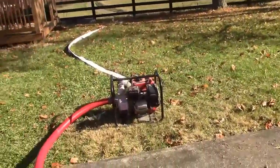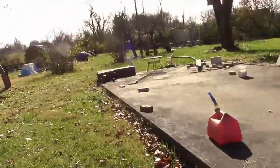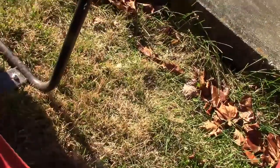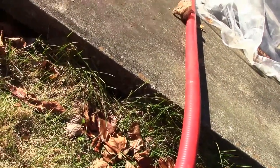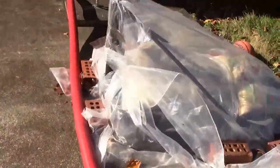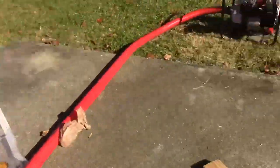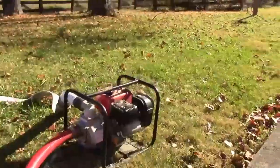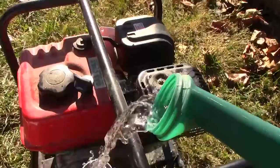This is a Harbor Freight pump. The main thing is this red hose — the intake — it's full of air. One end is sitting in the water down here, but otherwise it's full of air. So how is this pump going to be able to pull that water up? Well, I don't know, but it does. You have to prime it.